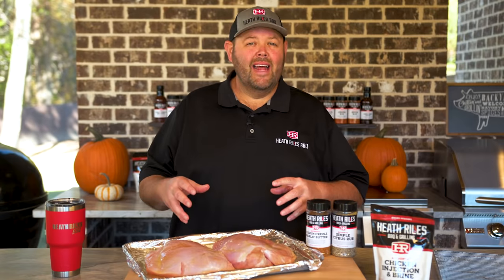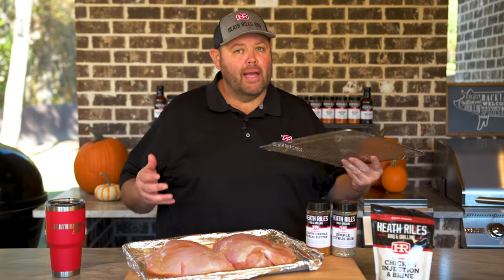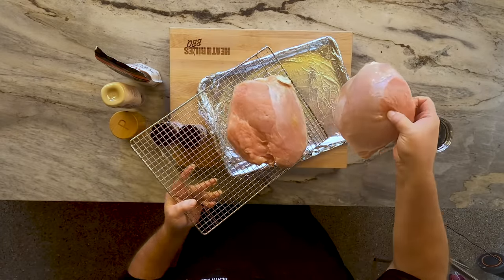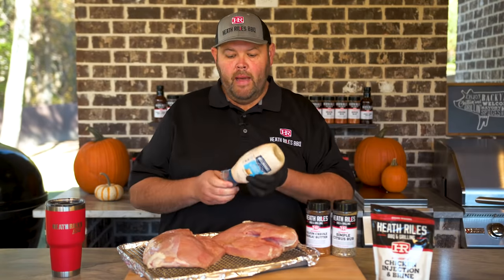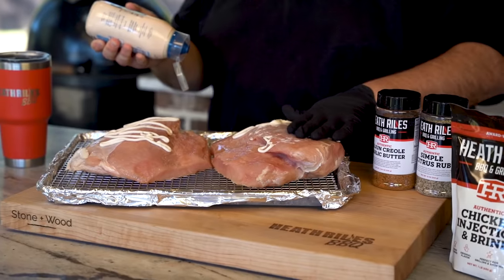Now that we've got 16 ounces of our chicken injection and brine injected into our turkey breast, I want to get them on a little rack here to get them elevated where I can get them seasoned up. I'm going to flip them onto this rack, do the bottom first. We've got our turkey breast turned over. The first thing I'm going to do is use a little mayonnaise as a binder. I know you're thinking this is weird — this is going to cook off. It gives it a good color and a good binder.